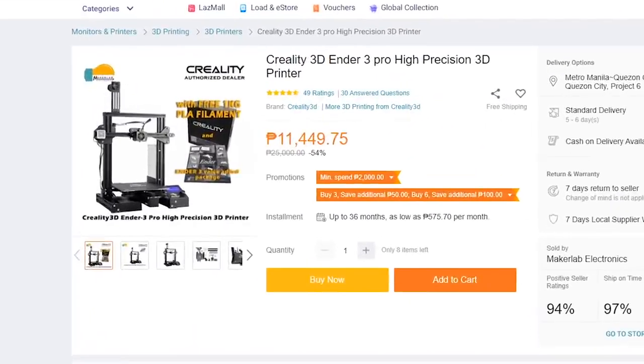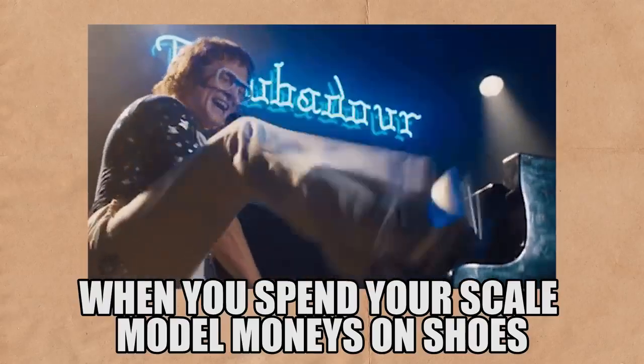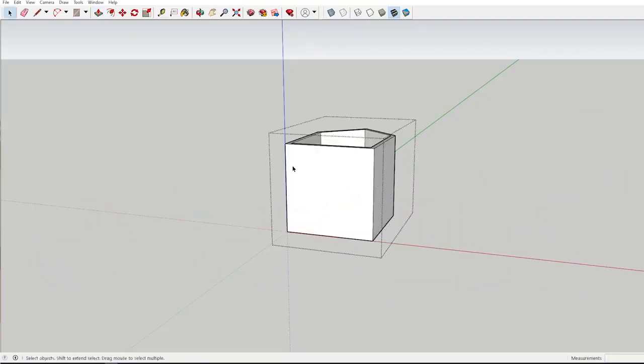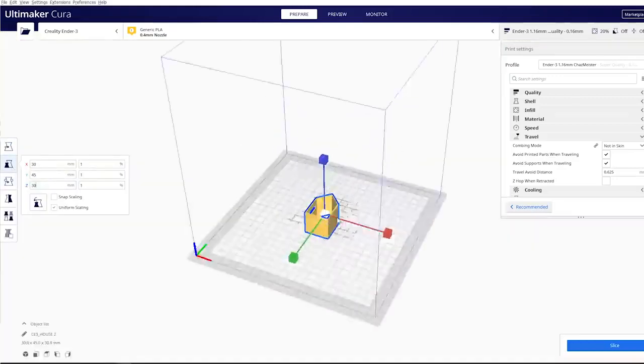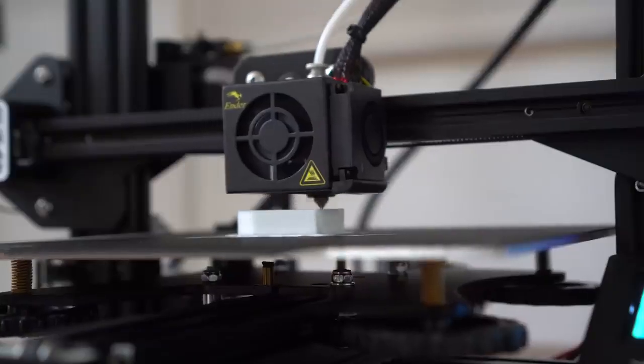Aren't 3D printers expensive? At the time of recording, that 3D printer costs only $230 — crazy, right? I know people with cell phones or even shoes that cost more than that. Your imagination is the limit with 3D printers. You can print out scale models like the one I have right here. The process is simple: use SketchUp or any 3D software, export it as an STL file, slice it with proprietary 3D printing software, save it to a micro SD card, slot that into your printer and hit print. No more sleepless nights doing scale models manually — just print as you sleep and wake up to a finished model.